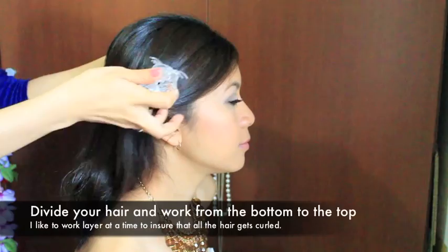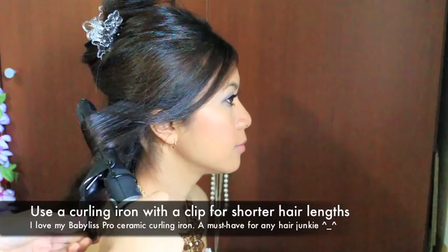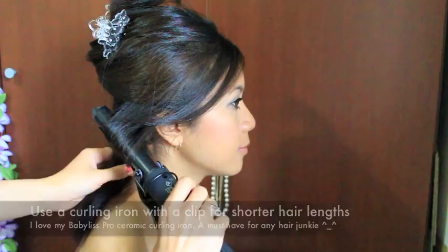Because she has really thick hair, I'm going to start with the bottom layer first. I'll be using my 1 inch curling iron from BabyList. I really like this because it's made from ceramic so it doesn't damage your hair as much. Although I prefer using clipless curling irons, I recommend that people with short hair use curling irons with a clip because it's a lot easier to use.